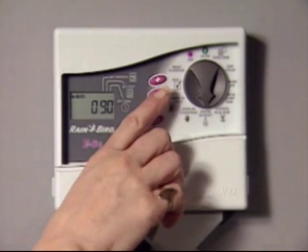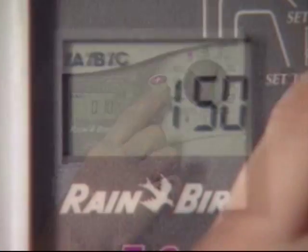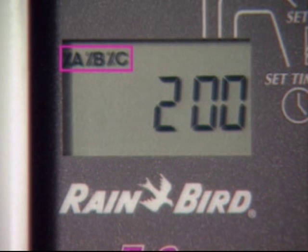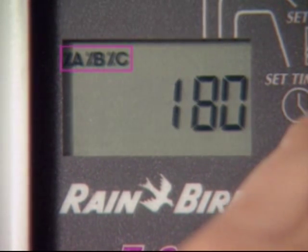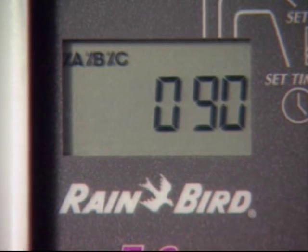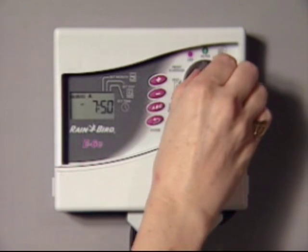Water budget lets you adjust the run times up or down from 10% to 200%. This percent sign indicates your EC controller has been adjusted to a water budget setting other than 100%. Keep in mind that changing the water budget percentage affects all stations on all three programs. When you're finished, turn the dial back to auto and the controller will resume operation.